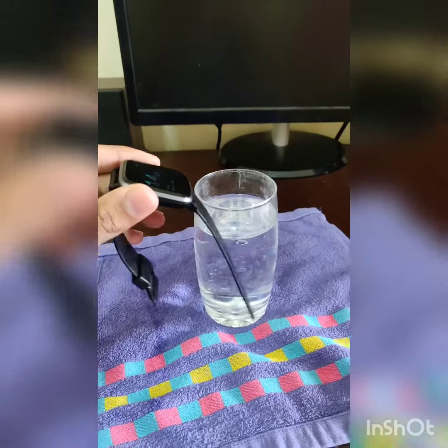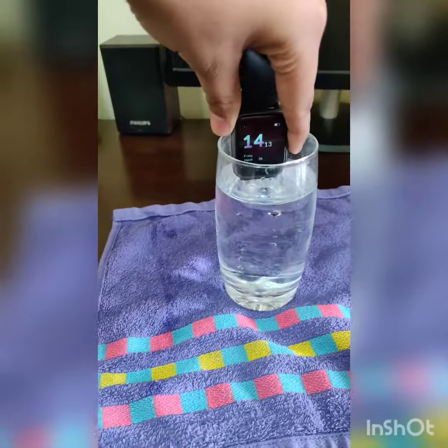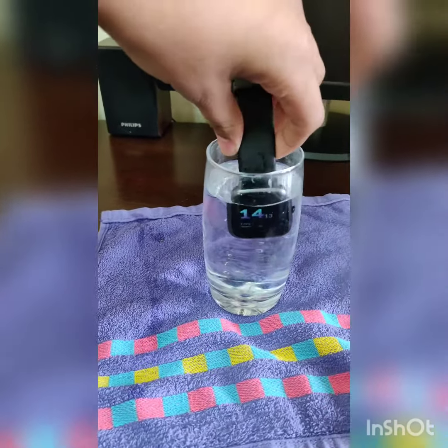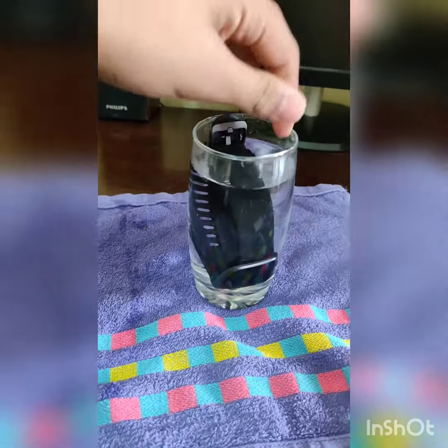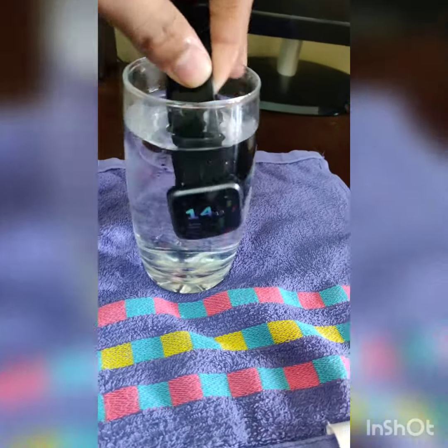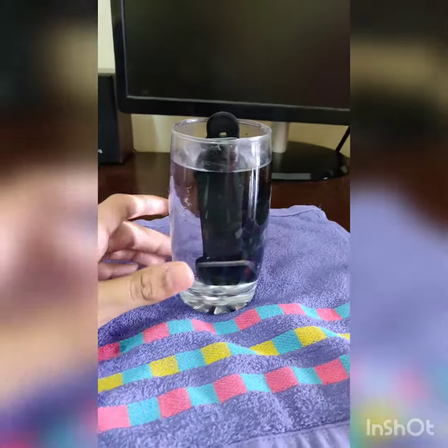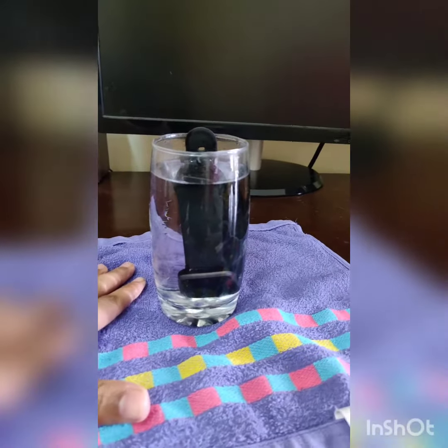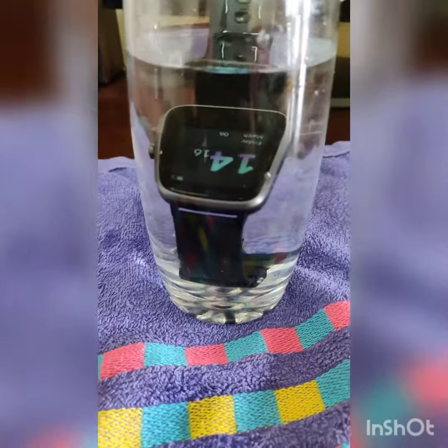It has been a long time since I posted my last video. So let's see the water test. Here I have the watch and I'm gonna be putting it in a glass of water. This is an IP68 water resistant watch, so let's see.